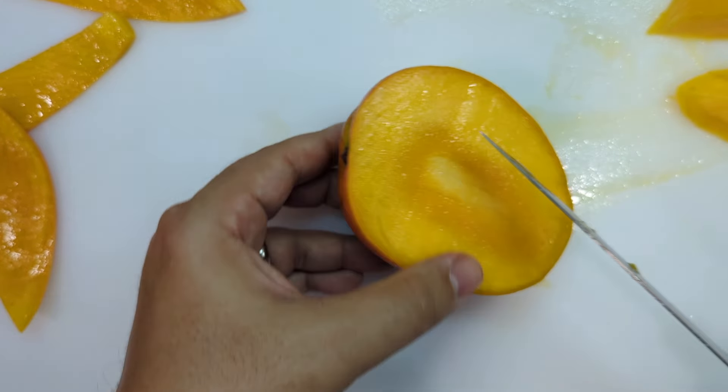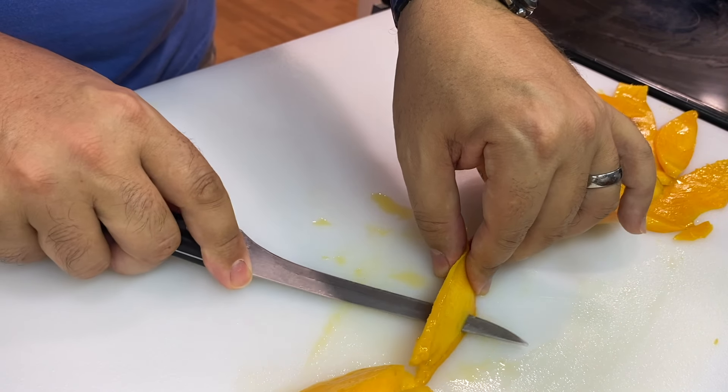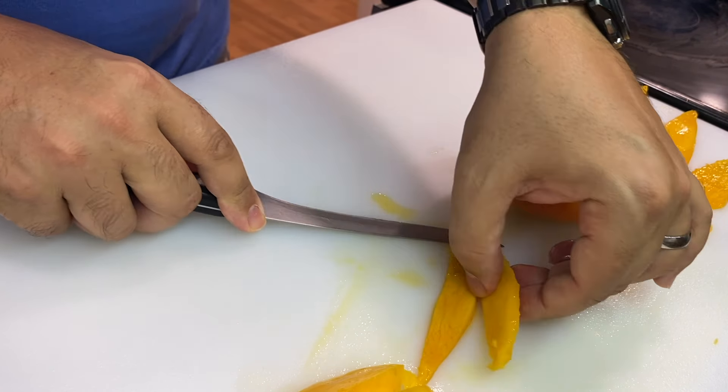Now you look at the mango and think, 'I can go get the other side' — well no, because you flip it over to this side and there's a little bit of mango flesh on this side. I want to get every last ounce of this mango meat.